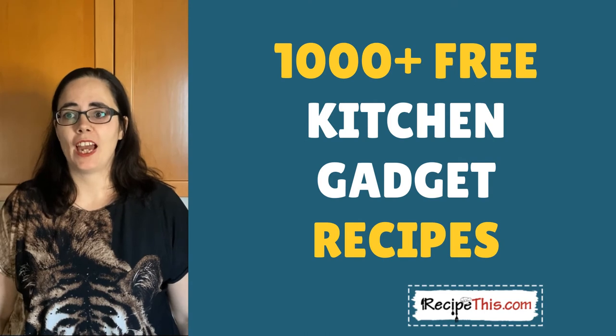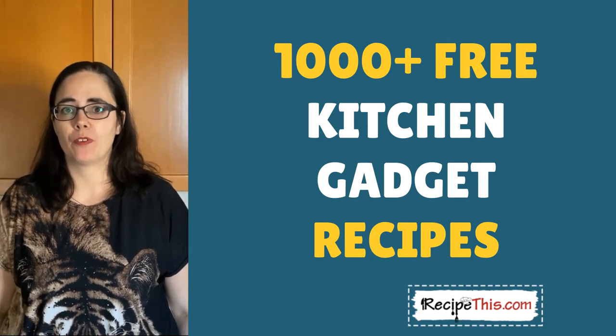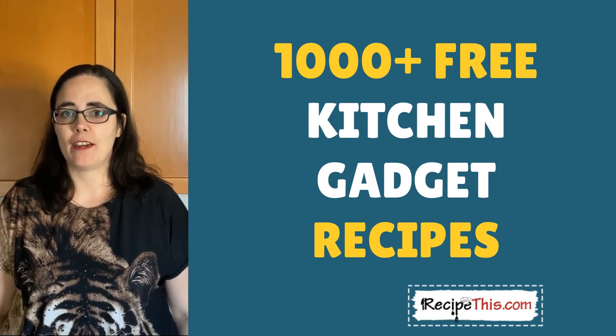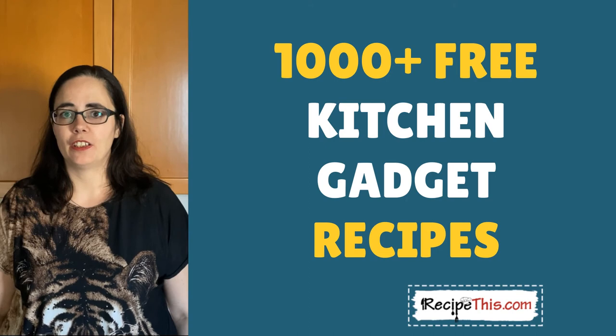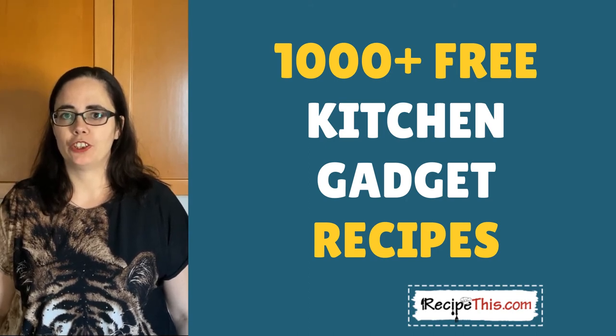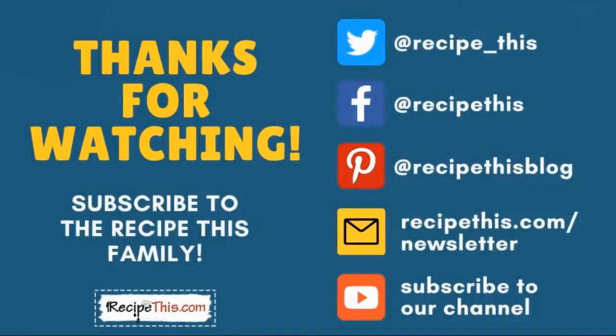Please comment below with which bread maker and air fryer you have at home. Here at the Milners, we have a cheap bread maker from Amazon Germany and we also use the Philips Air Fryer XL, which we've had for a few years. Head over to RecipeThis.com for lots of recipes, including everything mentioned in these videos. We have a huge collection of kitchen gadget recipes — air fryer, instant pot, slow cooker, soup maker, and many others. Don't forget to subscribe and join our newsletter at RecipeThis.com/newsletter for cheat sheets, free ebooks, and mini courses to help you along your kitchen gadgets journey.